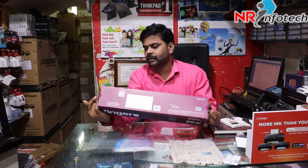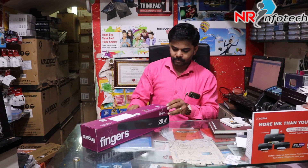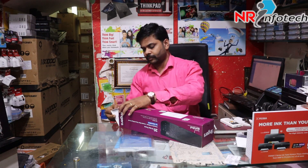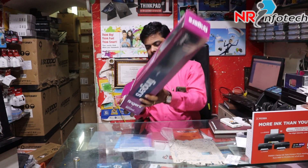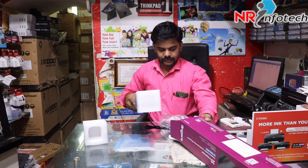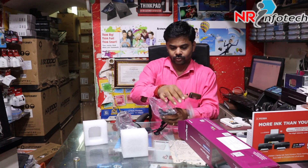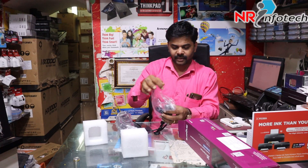It's a remote model. Let's unbox it. Here is a Mini Sound Bar. We need to unbox a new device.